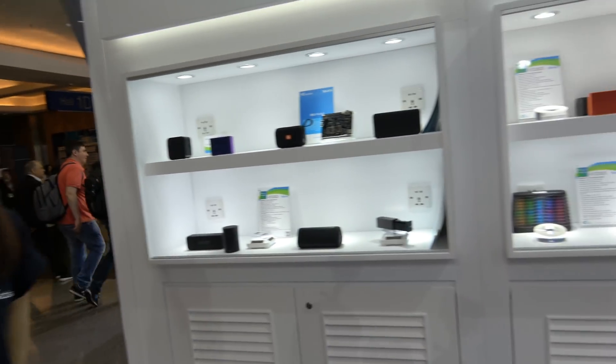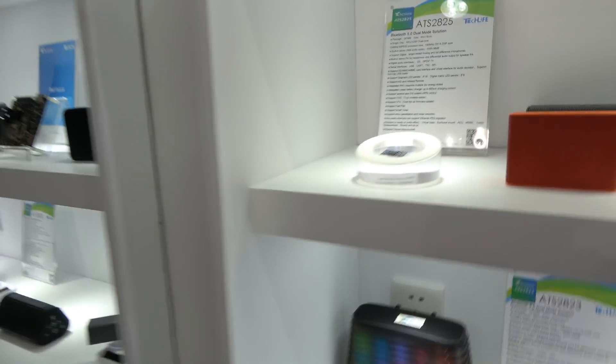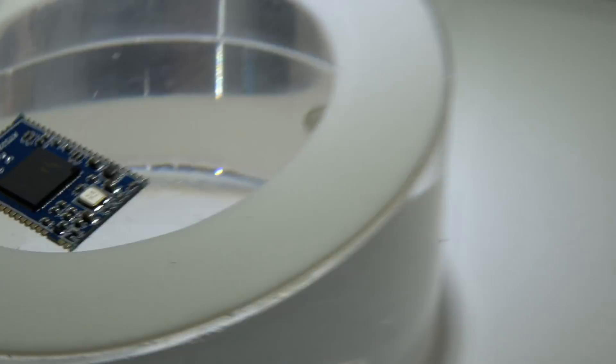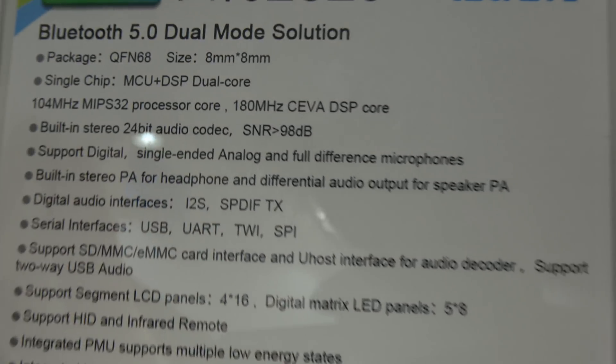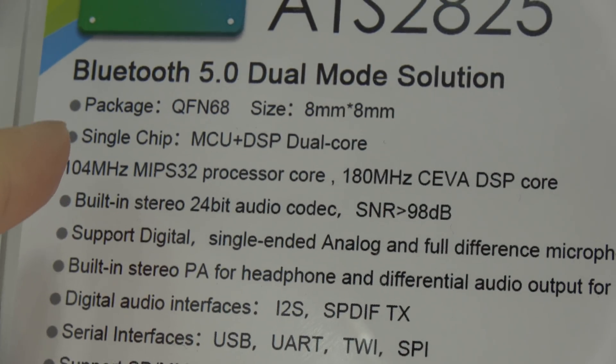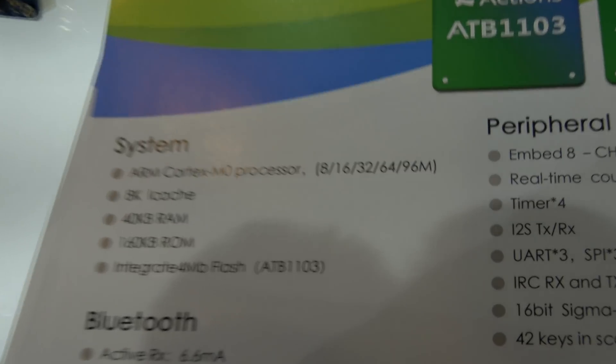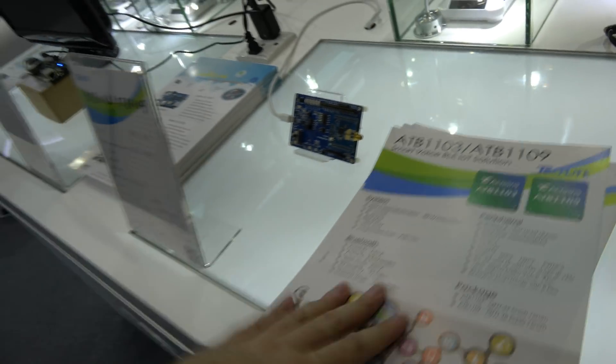We do Bluetooth chipsets. Sometimes it's a MIPS-based solution, sometimes it's an ARM solution. So some of them are using MIPS — like maybe this one. It's a MIPS 32 processor with a SIVA DSP. But there are some others — you have shown this one with the Cortex M0. This one is coming soon, and it will be a great solution for a Bluetooth speaker.